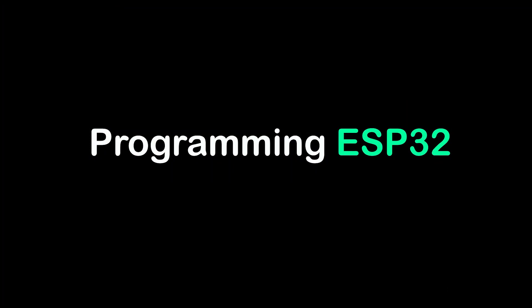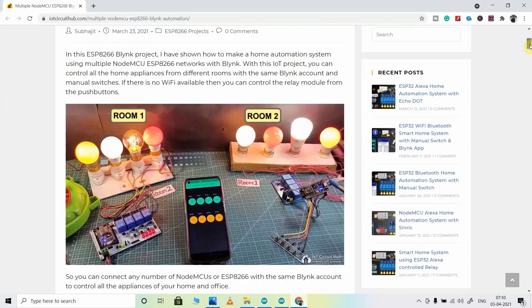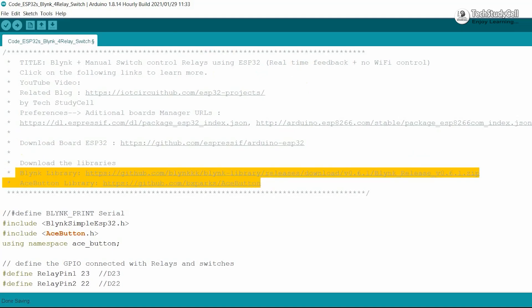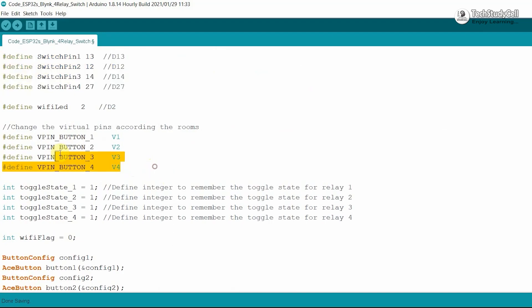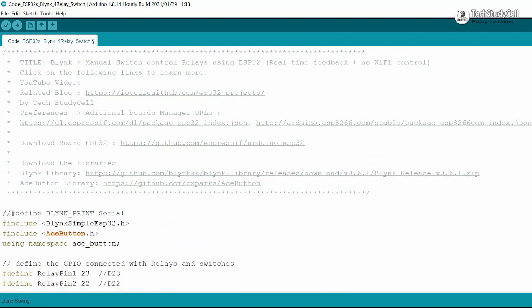Now we will upload the code to ESP32 and the NodeMCU for this project. This is the code for ESP32 and this is the code for NodeMCU. You can download both codes from my website iotcircuithub.com. Before uploading the code to ESP32, first you have to download and install the ESP32 board package and the Blynk and AceButton libraries. After that, you can see I have defined all the GPIO pins connected with the relay module and switches. I will use the first four buttons to control the ESP32, so here I have mentioned virtual pin 1 to virtual pin 4. Here you have to enter the authentication token sent by Blynk, and then mention the Wi-Fi name and the Wi-Fi password. If you refer to the same circuit, then after doing these changes you can directly upload the code to ESP32.